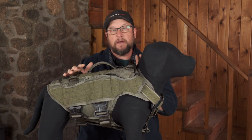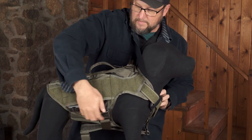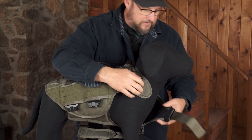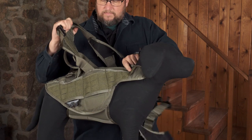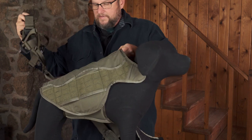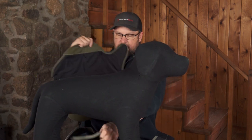If you need to change it out, all you have to do is unclip the sides, unhook the front, drop that off, and the ballistics come right out of the harness. Then the ballistics can be pulled off — no fighting — just like that, the ballistics are taken off.